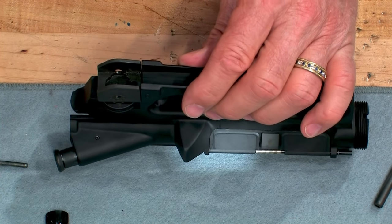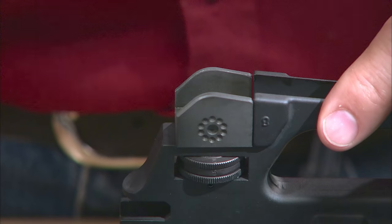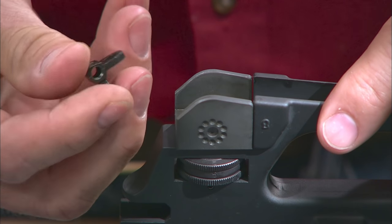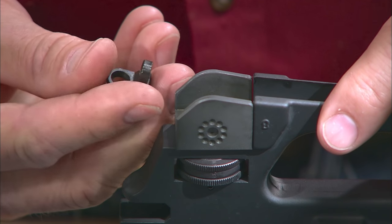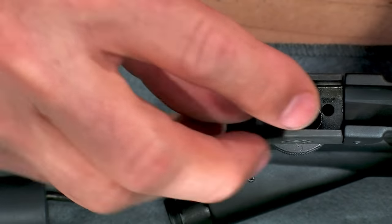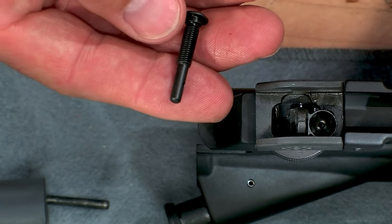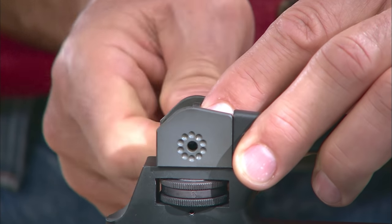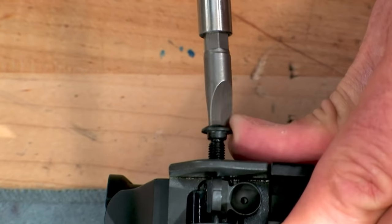Lubricate the rear sight flat spring and place it in the recess on top of the rear sight base. The hump or curve of the spring should be up. Next, place the aperture on the spring. The large aperture hole should be up and you should be able to read the number zero to two on the back of the sight. Thread the windage knob screw into the aperture from the left side of the base. We've chamfered the leading edge of the screw to make threading it easier. Turn the screw until it's fully seated and adjust the aperture until it's located in the center of the sight base.